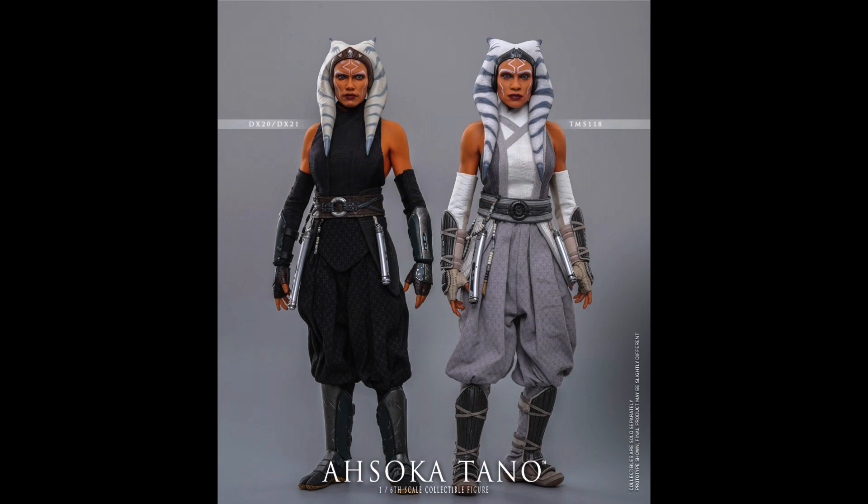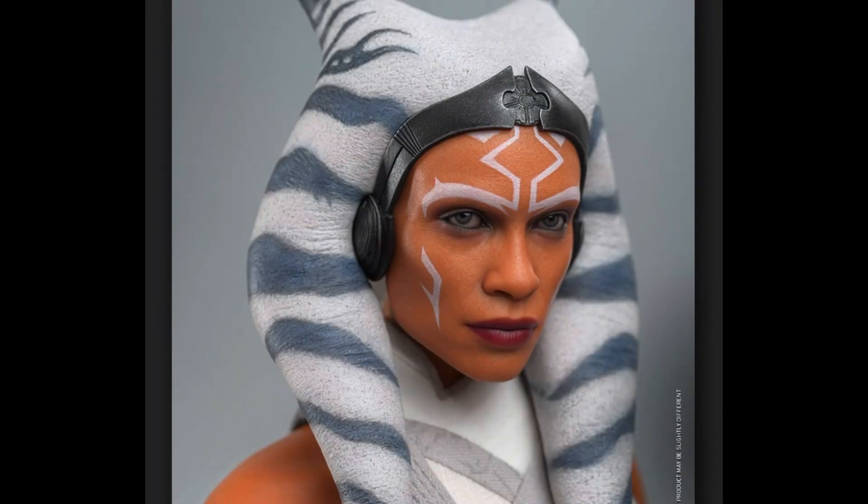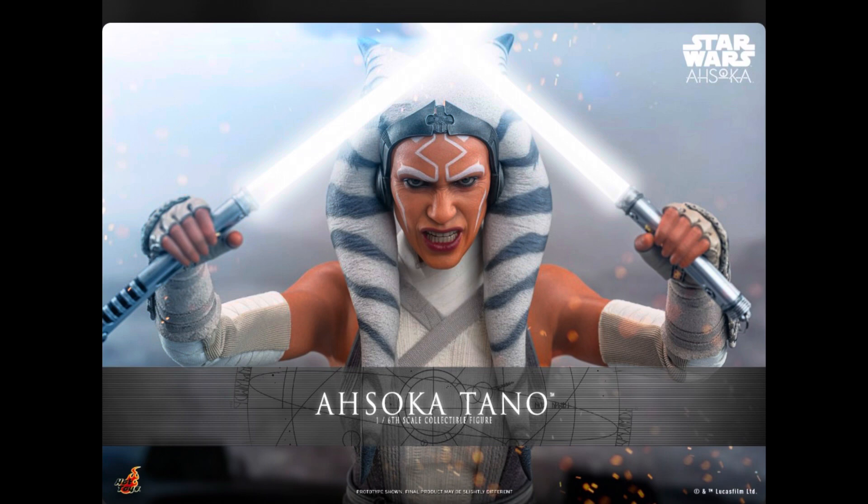Now me personally, my favorite version of Ahsoka is from the Clone Wars, so that's the figure I'm going to covet. But I think people are going to be super excited about this, as they will be for a lot of the Ahsoka series figures. I mean these figures have been bangers so far. There are a couple we're waiting on, but I'm pretty confident we'll see them.